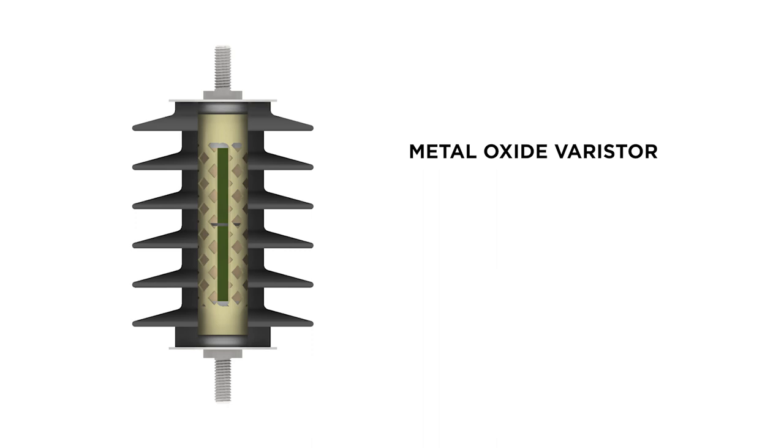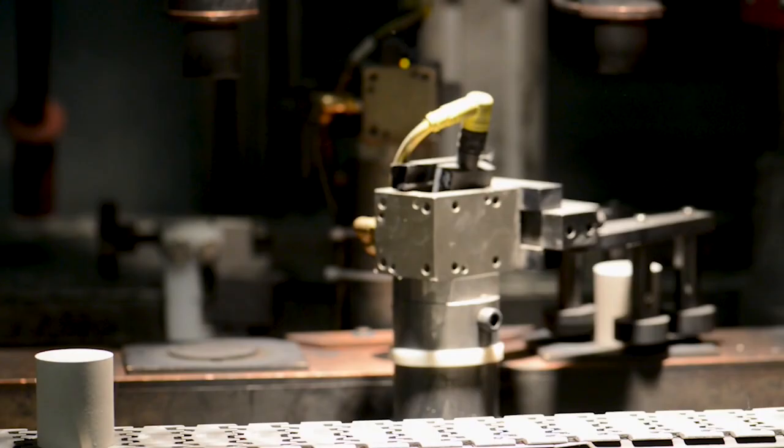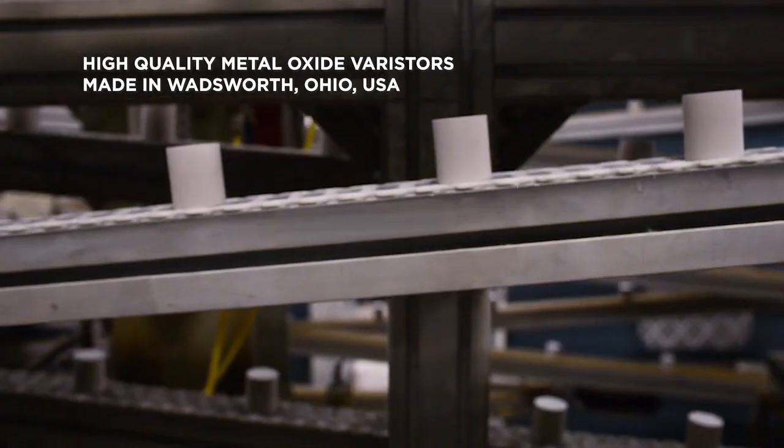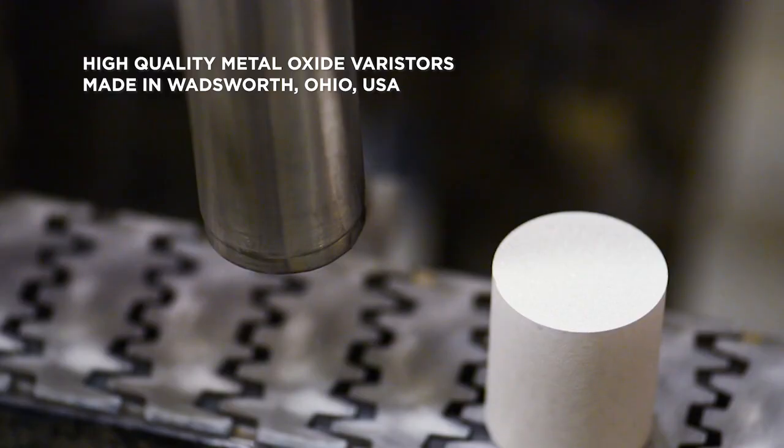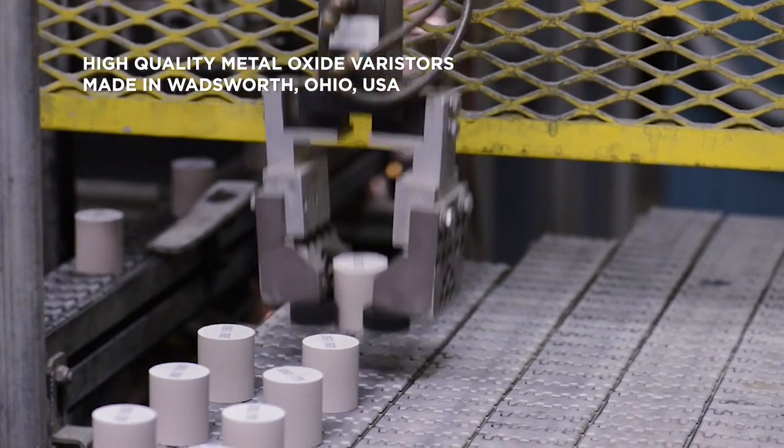The metal oxide varistor is the heart of every surge arrestor and the critical component to effective equipment protection in the field. In every Hubble Distribution surge arrestor you will find the highest quality MOVs that have been made in our Wadsworth, Ohio facility since 1978.